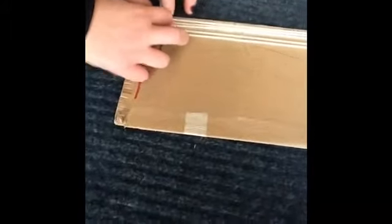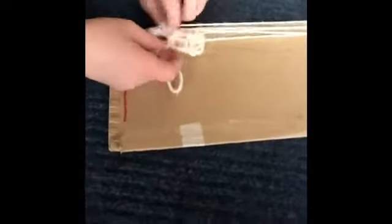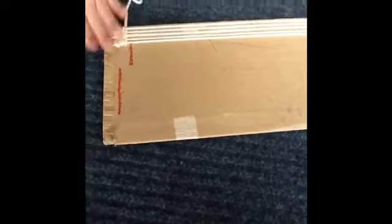Just keep doing that — pick up the first ones, then the second ones, alternating. You kind of get the idea now. Just keep doing that until you reach the top or however long you want your weave to be. I'm not going to do the whole thing because it's going to take a while, so I'll just demonstrate a bit and then you just keep going all the way to the top.